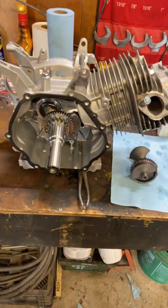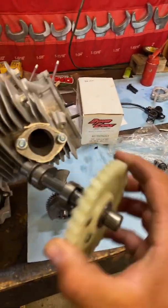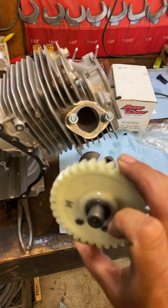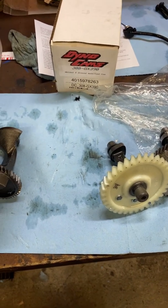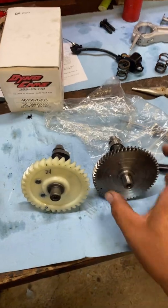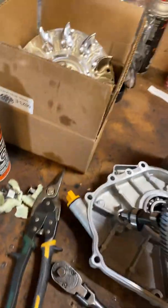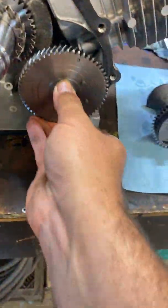The only issue I've run into - which is kind of a big issue - is the cam. This is the garbage that comes in there with the plastic gear, and look at the teeth on that thing, they're massive. The aftermarket one is a 34-tooth cam, that's the one for the Predator and Honda clones - it's a lot finer tooth. The ends are fine, they fit in there no problem, but the teeth don't work.